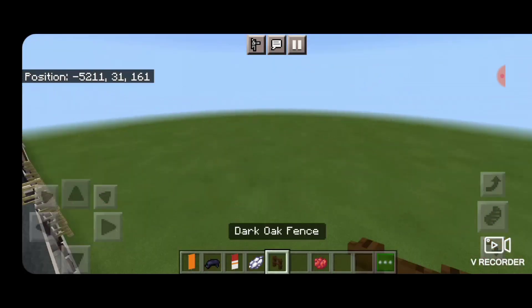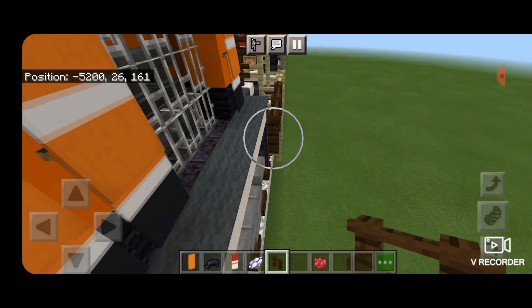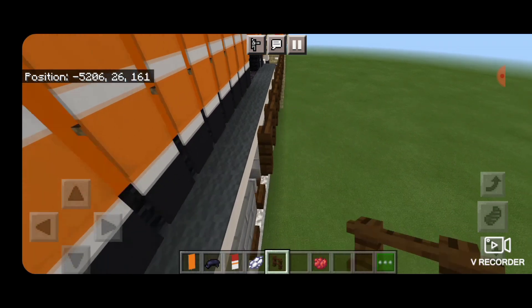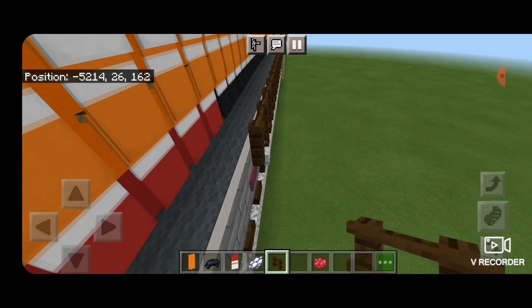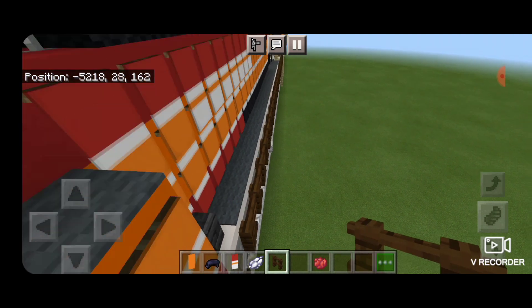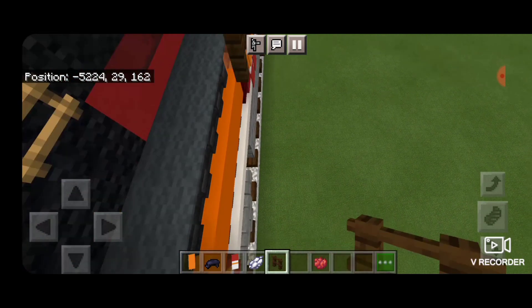Come over to this side because we never did the railing here. Get out a dark oak fence, connect it up at the back, and start running it all the way up the side of the locomotive on the side of this walkway. Keep bringing it forward, and when we get to the step, come straight up by three, then start bringing it over until it connects up with the cab.